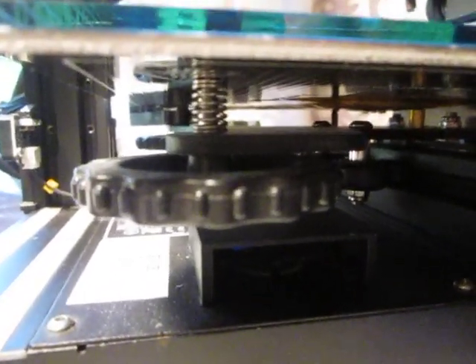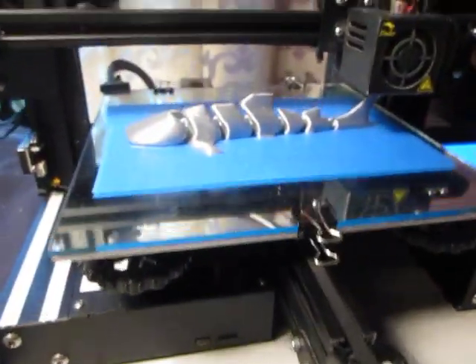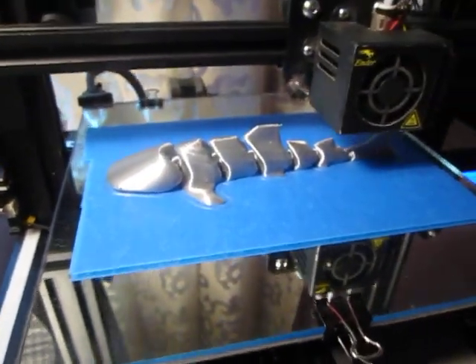Check that out — those are the original OEM springs. Not chunks of rubber, yellow springs, zip ties, or bolts and nuts like other people seem to think are required. Those are the original springs that came in the box with this printer. They're still there, and always will be — because why change something that works?